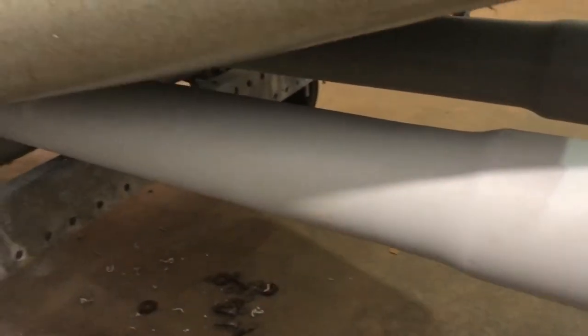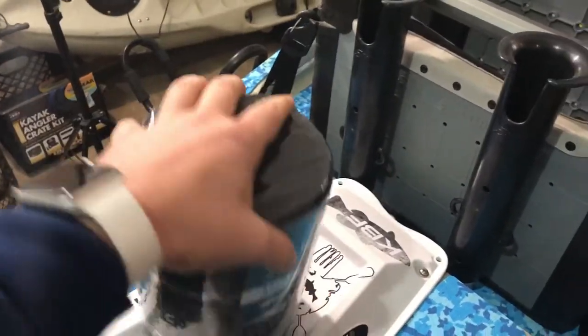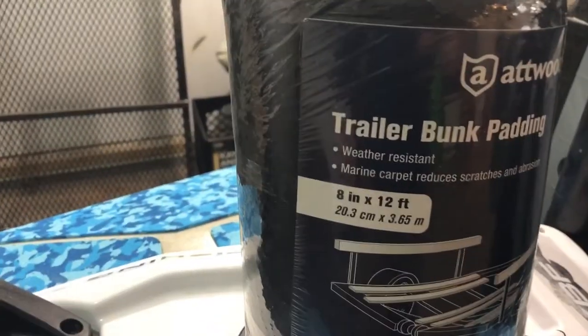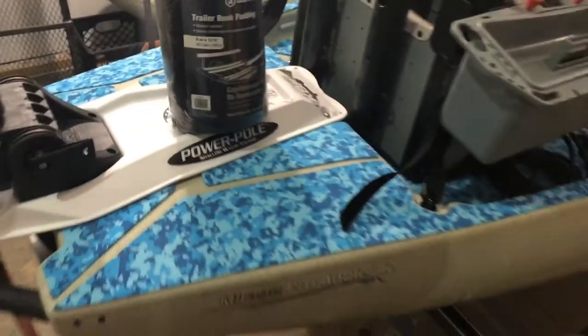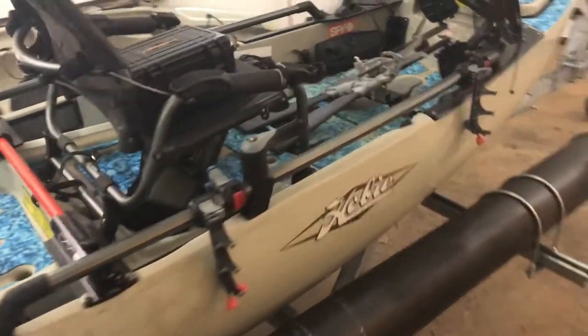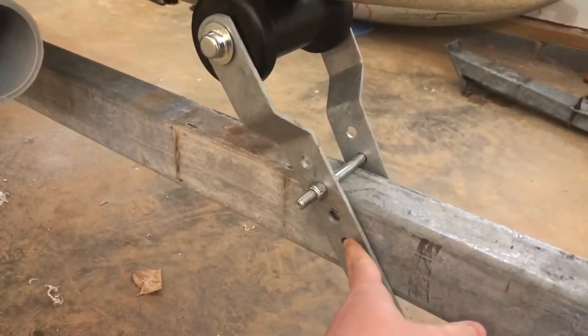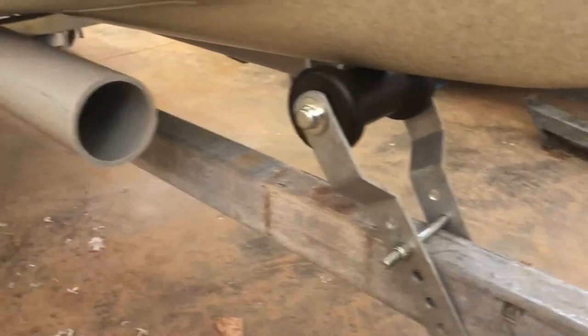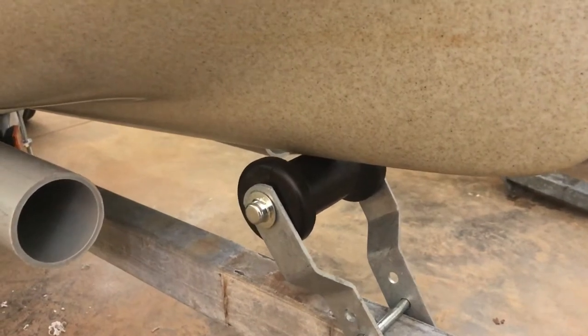I'm going to carpet this right here, and I have that carpet right here. Those are 10-inch conduit pipes and I got 8-inch by 12-foot carpet, so that should cover both of them pretty well. It just makes it a little bit easier to slide on and off and gives it a little extra cushion on the conduit. I also lowered this a little bit — it used to be higher, so I just brought it down, which gives some extra hole support and keeps it centered.